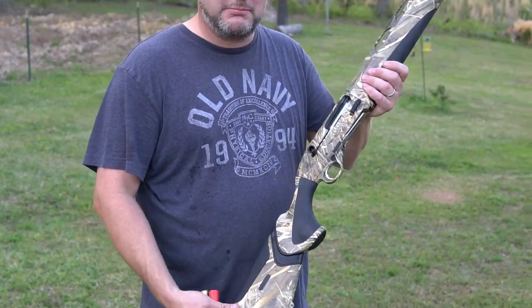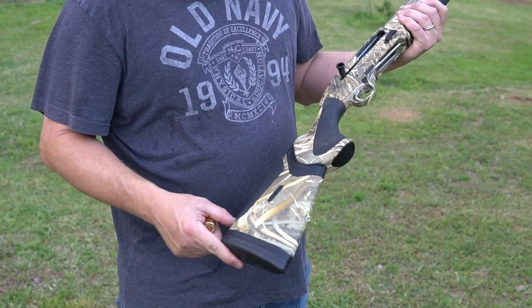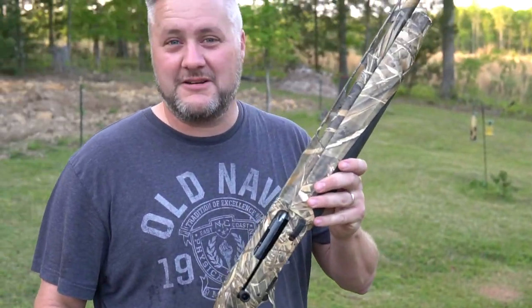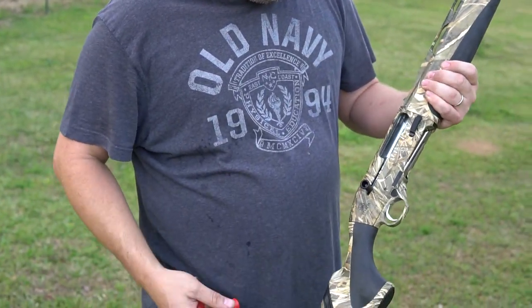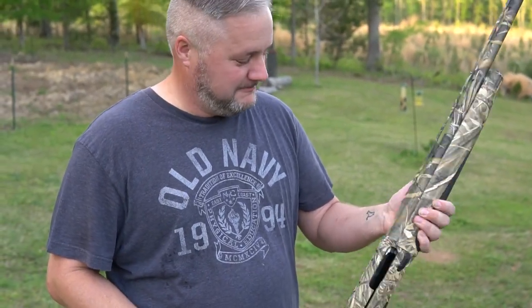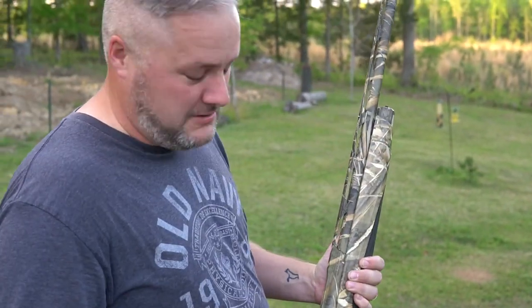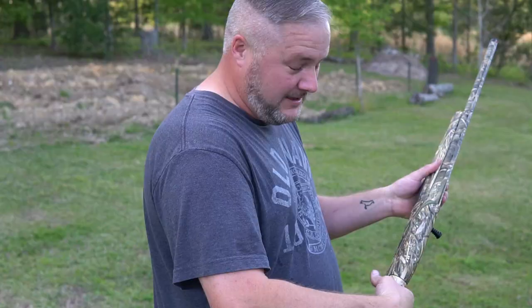This is the Beretta Extreme Plus with the new kickoff butt stock. This is also a brand new gun — this is the camera guy's gun. I didn't know how to work the camera, so he said I could shoot the gun for the first time. All three guns shoot three and a halves, and this is also a three and a half. So let's see how it does — 30, 40, 50 yards with a modified choke.